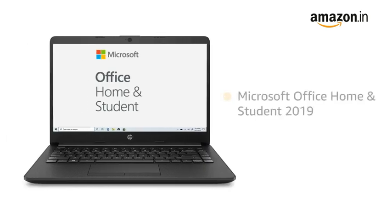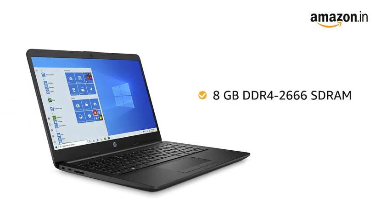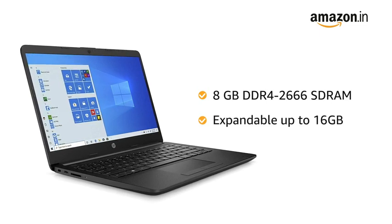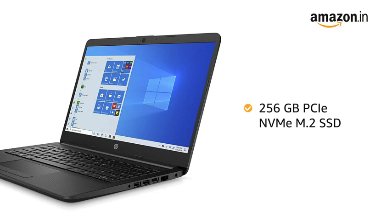It is pre-loaded with Microsoft Office Home and Student 2019. The laptop is equipped with 8GB DDR4-2666 SD RAM, and the RAM can be expanded up to 16GB. It uses an integrated Intel UHD Graphic Card. The laptop is equipped with 256GB PCIe NVMe M.2 SSD.